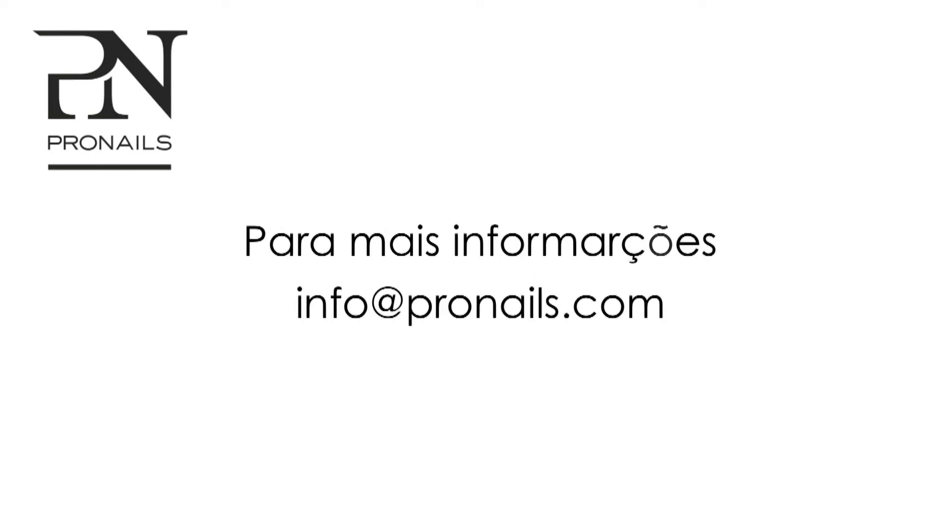For more information, you can always write to info at pronels.com.